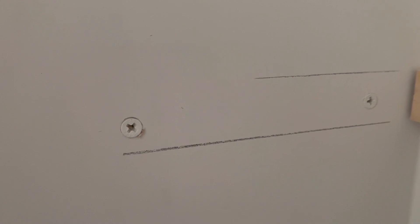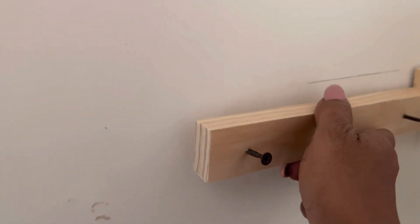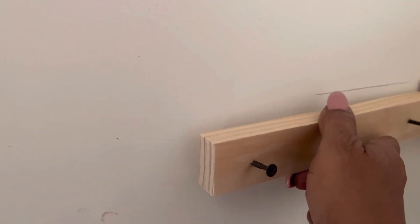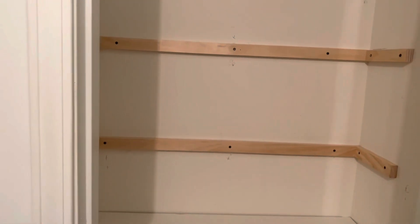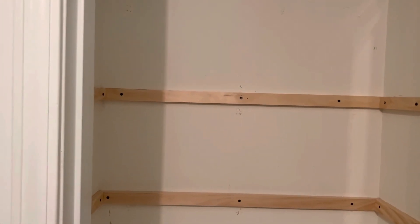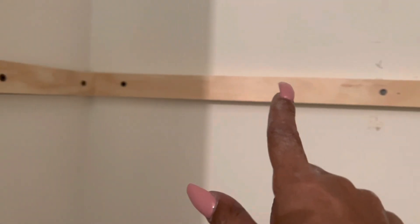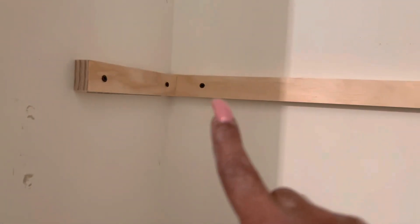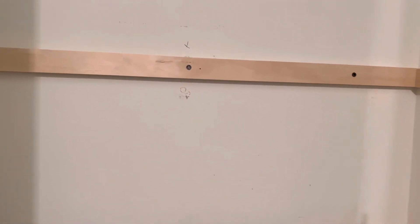I'm installing wall anchors. That's what the lines are for on the top and on the bottom, so that when I get ready to put this piece up it will go right into the holes of the wall anchors. I have all of the cleats put up — that's what you call these strip pieces of wood.